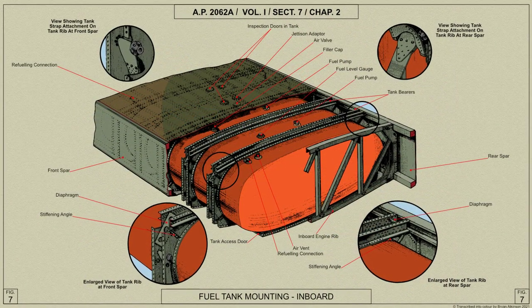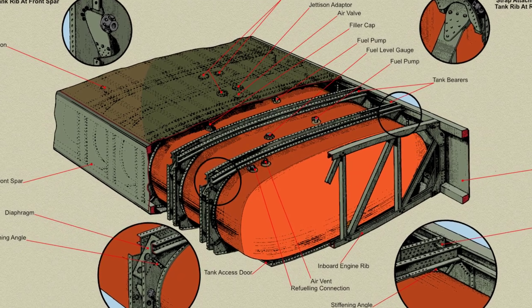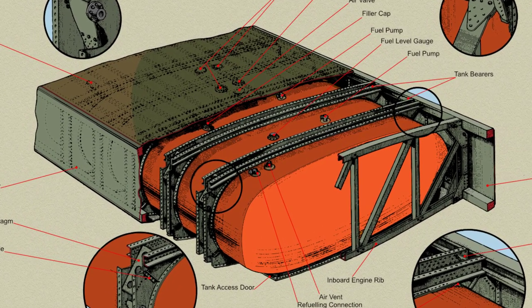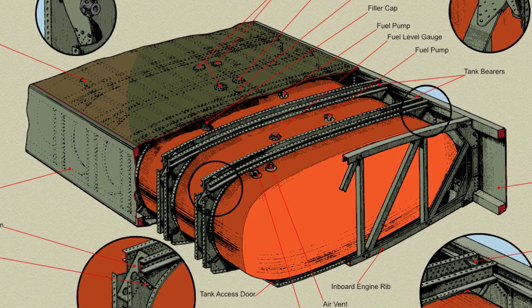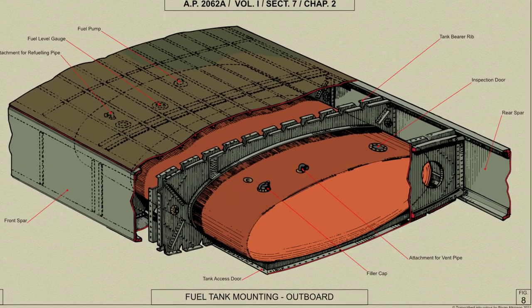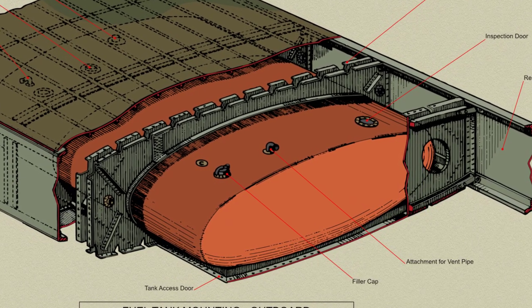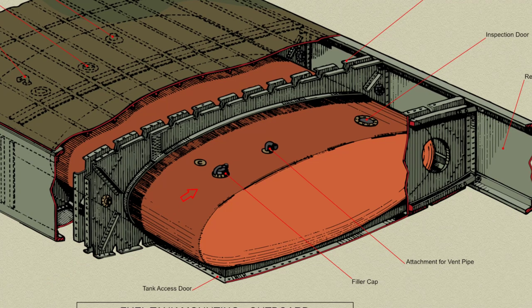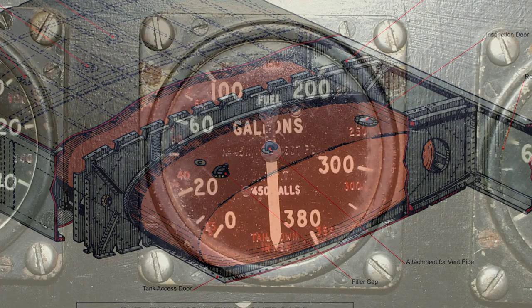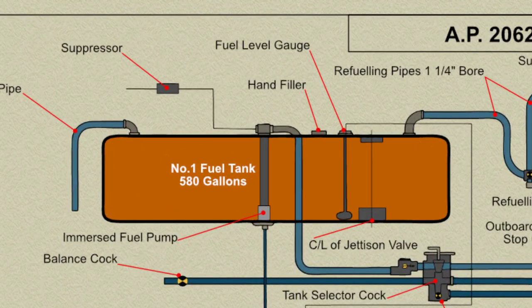All the tanks are generally of similar construction. The shell is of light alloy sheet with welded joints and is stiffened by top hat section stringers spot welded to the shell and by baffles which are bolted to the stringers. The baffles, which are flanged, have additional angles spot welded to the upper and lower edges, with vertical top hat section stiffeners and flanged lightning holes in the web. Each tank has a filler cap and an electrical fuel gauge transmitter connected to a gauge on the flight engineer's instrument panel. To ensure an accurate reading in the number 1 tanks, a small sump is also provided to receive the float of the fuel gauge.